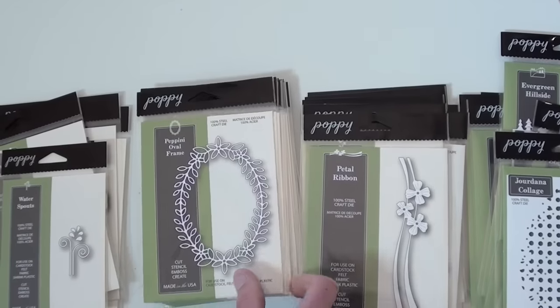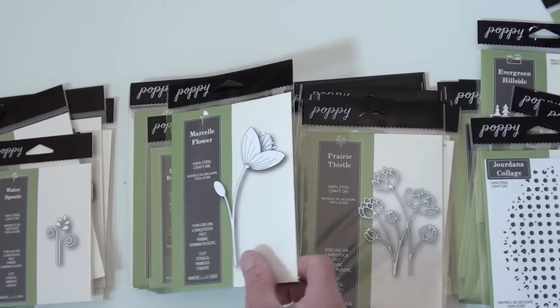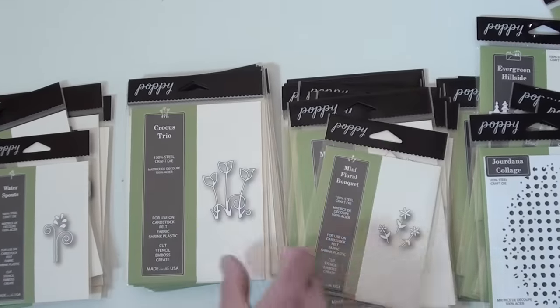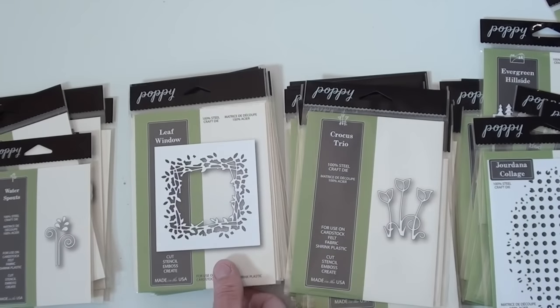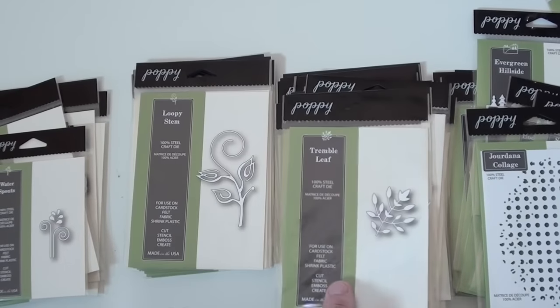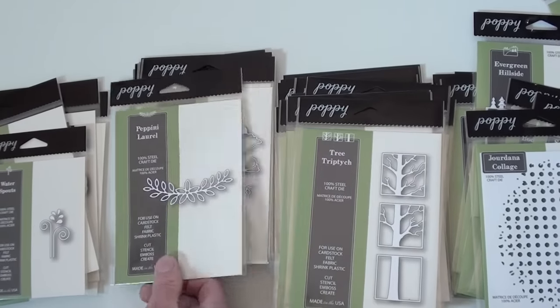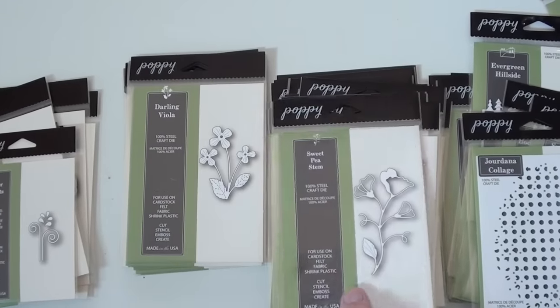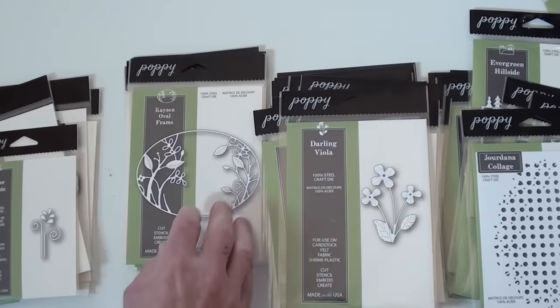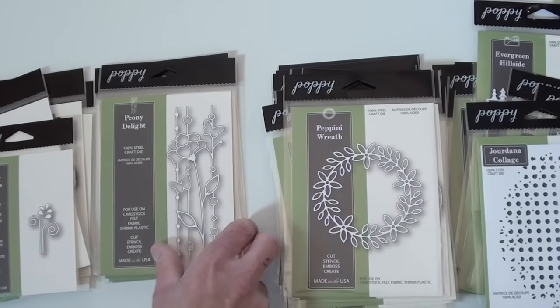All kinds of nice little delicate accents — great for your card making, art journaling, and layouts. People are even sneaking die cutting into planters and snap albums. These all come in little envelopes, which is nice for organization.